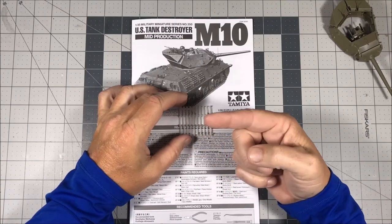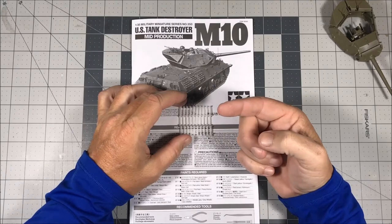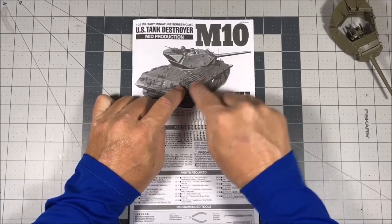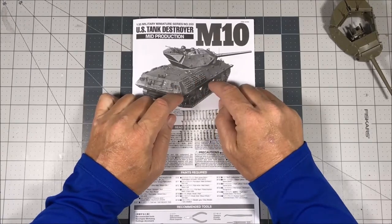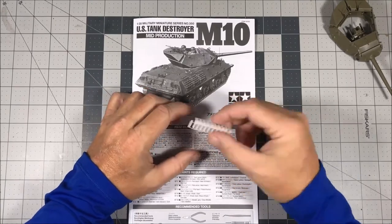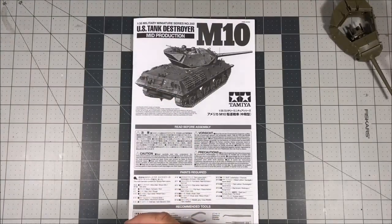You get a total of 30 grousers, which is apparently the normal amount issued per vehicle. Looking at the photograph I'm using, if they had a full stack of grousers on each rack the way they're situated on this vehicle — in a vertical fashion instead of horizontal — the maximum that will fit is 24, so I'll have a few extras.